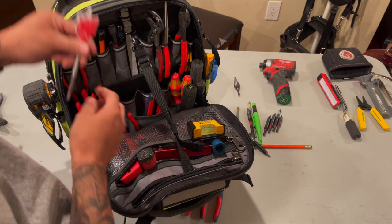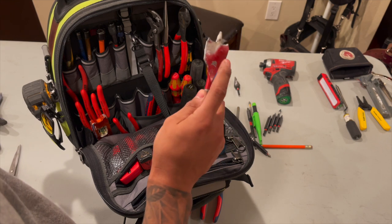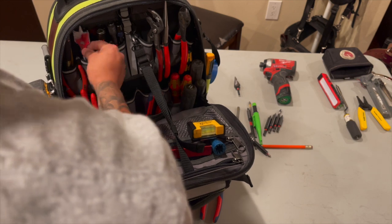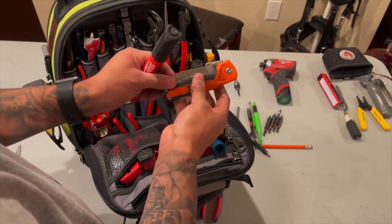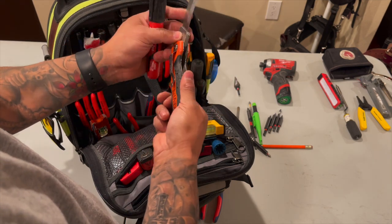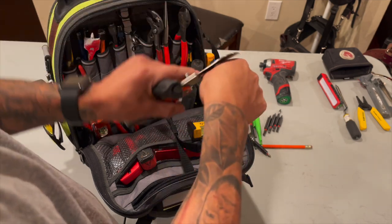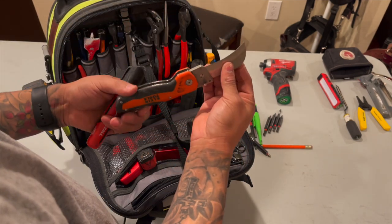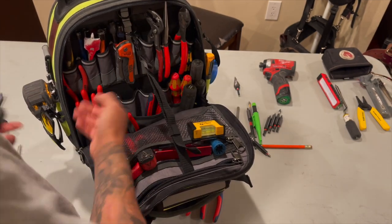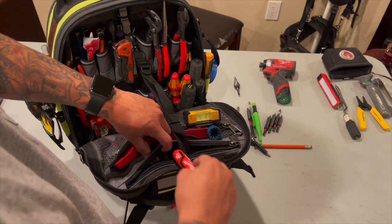I got this paddle bit by Diablo. You guys need paddle bits, hole saws, anything by Diablo - Diablo is the way to go. Awesome brand, super sharp, cuts through anything. Got my knife by Klein tools - I have to strip some wires if I need to. I love how it has a little round to cut through those wires. Pretty nice knife - just clip it in. Sharpie - I have this just in case.